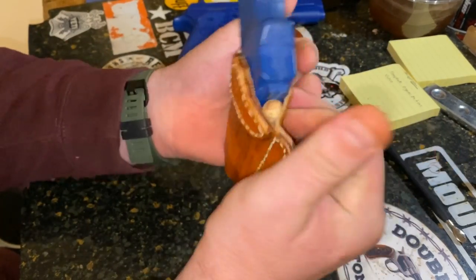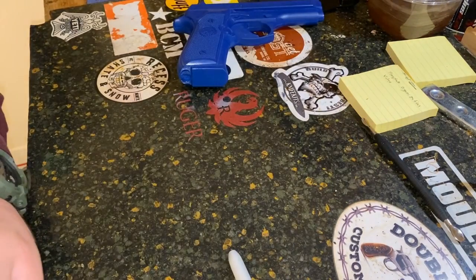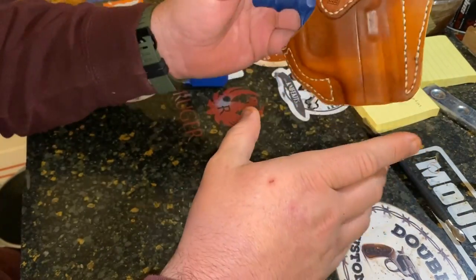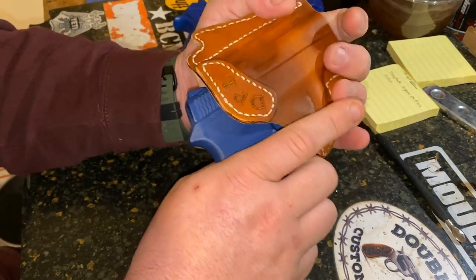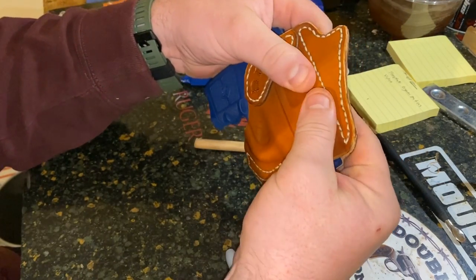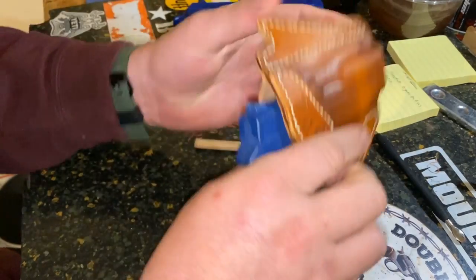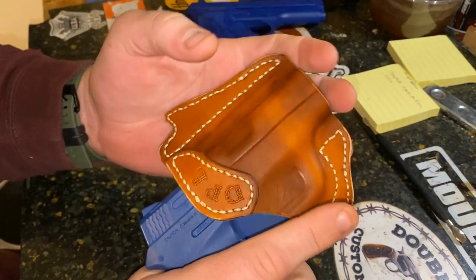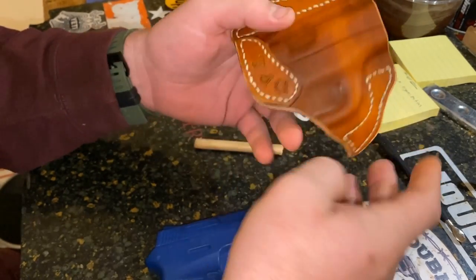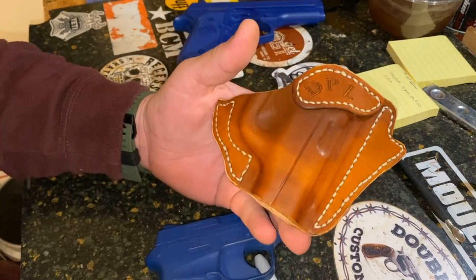Remember this thing is going in a pocket, so we want to bend it around — take it off the bench and put it on your leg the way it would sit in your pocket, and if it fits well around the leg, you've got it right. We'll pull the gun out and check retention. It's got enough retention to hold — we could add a little more. As you can see, it holds the blue gun upside down, you can shake it and it won't fall out, but it pulls out pretty easily — right where I want it. For a normal holster we'd squeeze this together more, but for a pocket holster we'll give it just a light squeeze and let it be. We'll let this dry, come back, address the edges, put some clear coat on it, and it'll be done.